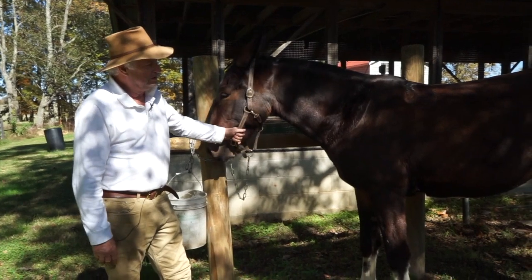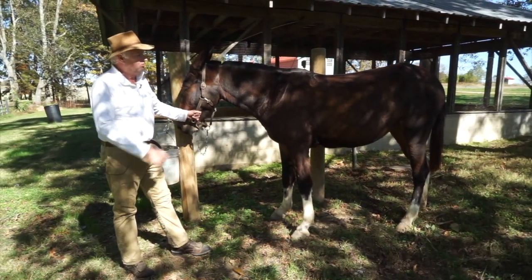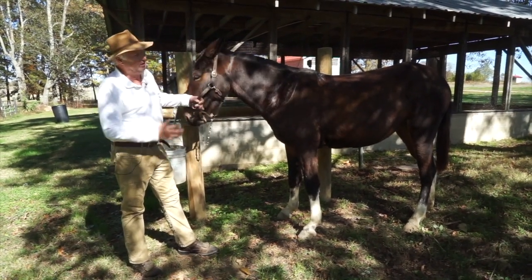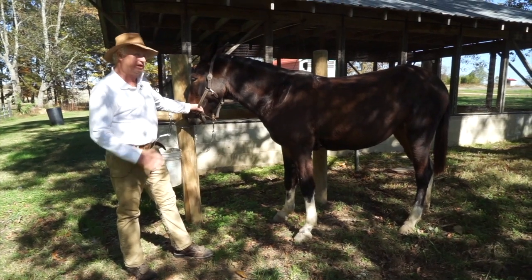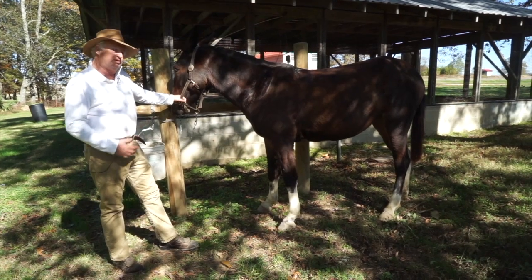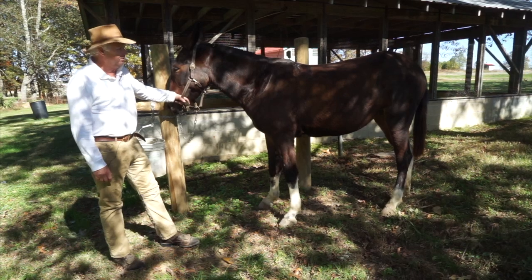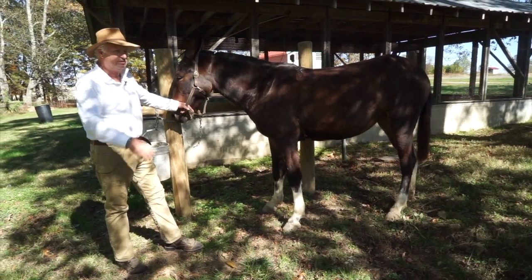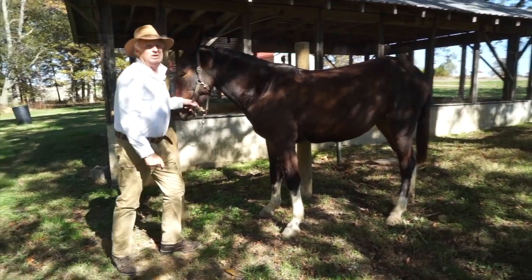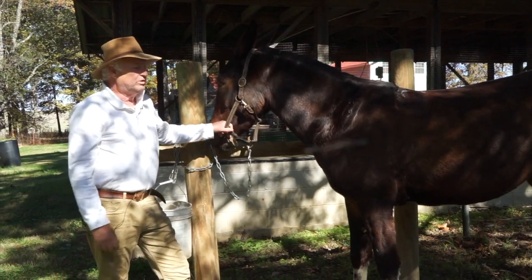This is my mule Boots. She's a molly mule out of a walking horse in Alabama and a Monmouth jack, about 15 hands — a little smaller than the old big draft mules I've been using, because I like a smaller mule now. Normally we drive her in a team, but her teammate has just developed a little bit of a limp after hitting a telephone pole the other day — long story. It's good to keep them in the habit of driving single.